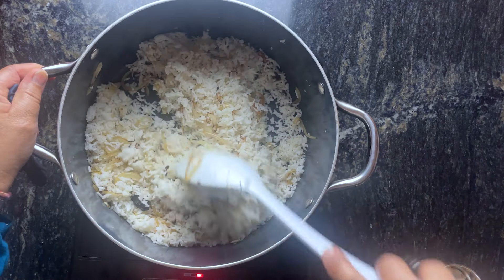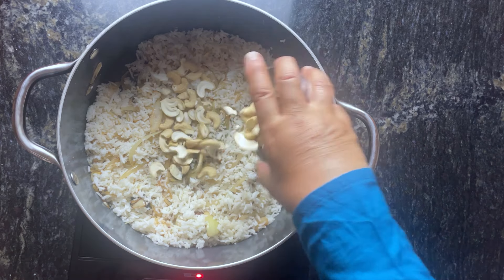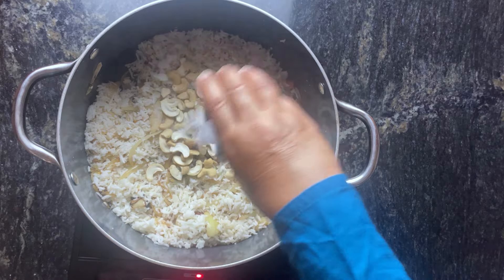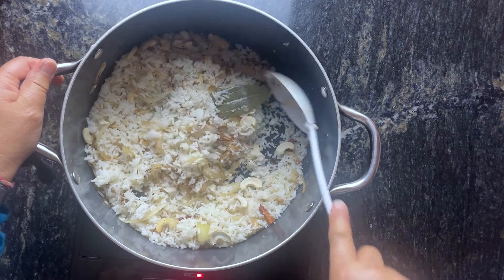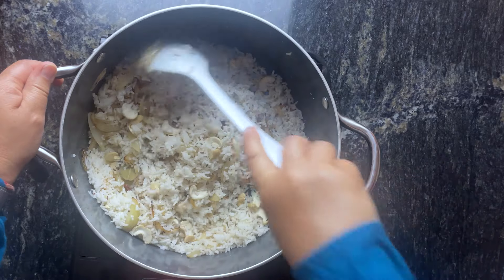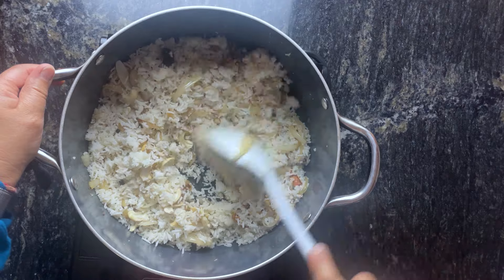I've added about six cups of pre-cooked basmati rice, which I cooked in my rice cooker, and about 30 cashews split in half, and salt to taste. We'll cook all this for about five to seven minutes till all the flavors are mixed in together.